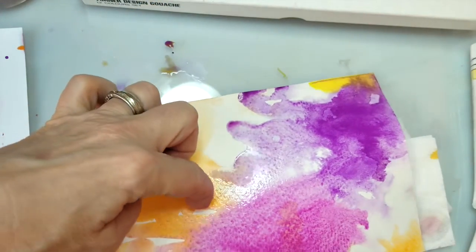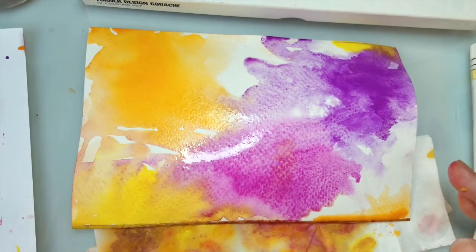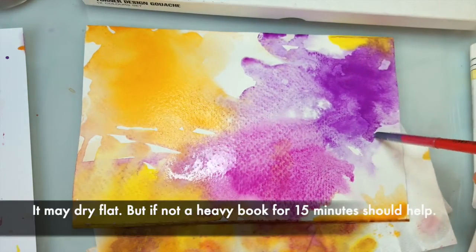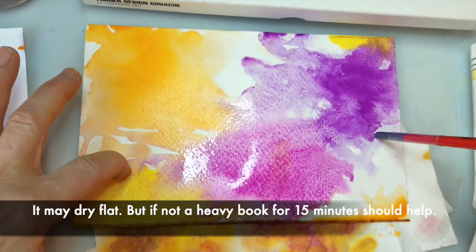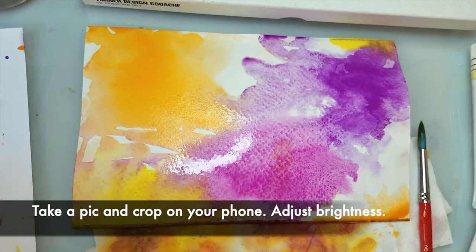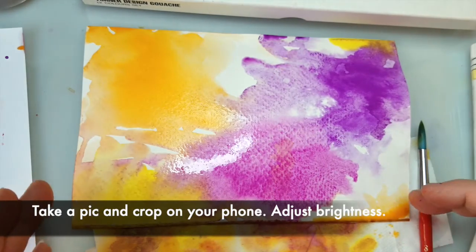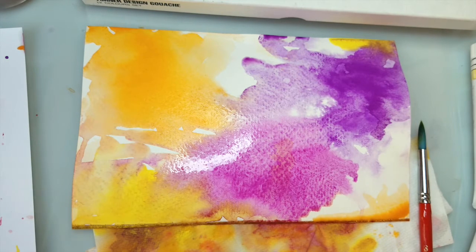So that is the basic idea. And of course, it kind of buckles up because it's got water on it. So once it dries, you can put a heavy book on top of it to get it to flatten out. And then you would just take a picture of it with your phone, crop it where you want, and do some brightening and play around with editing it so that it's nice and bright, because sometimes the picture you take on your phone is going to dull a little bit. So you want to brighten it up and then you can send it to yourself.